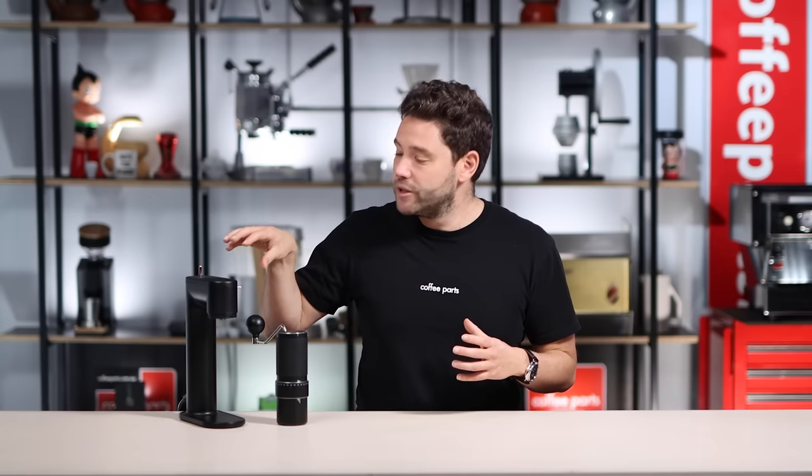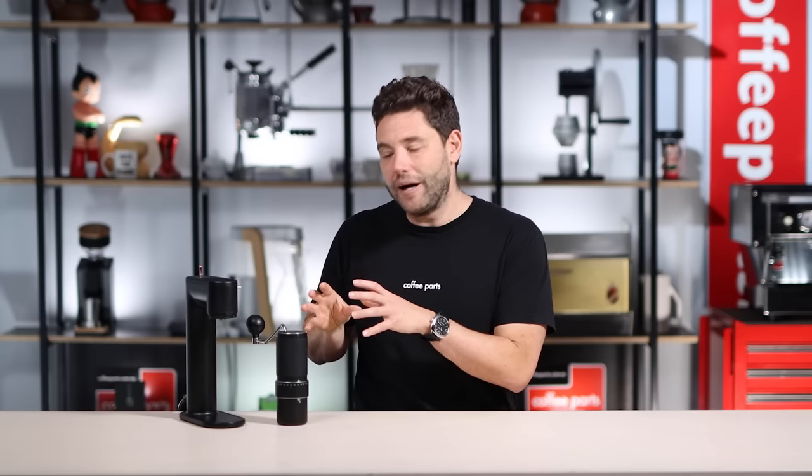It does kind of sit in between the two realms, and that's also what makes it cool — the fact that you can have a grinder on the go and a grinder at home that does espresso and filter in such a small footprint. The elephant in the room is the sound, so what we're going to do is pull a shot on a domestic machine like the Rancilio Silvia to see how it does on the espresso front using the electric motor, then dive into the specs of the grinder and finally compare the sound to other grinders — the Fellow Ode, which is also known as a loud grinder, and the Niche Zero, which has quite a beautiful sound.